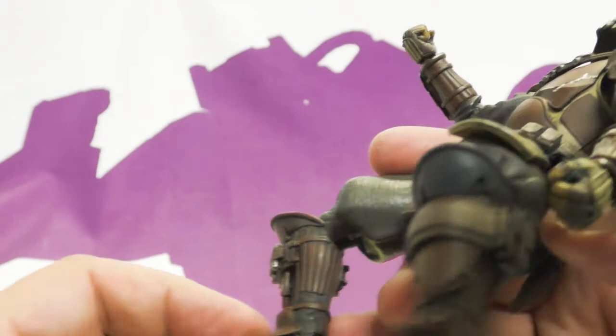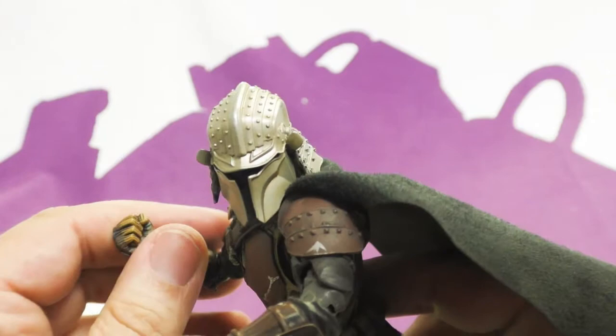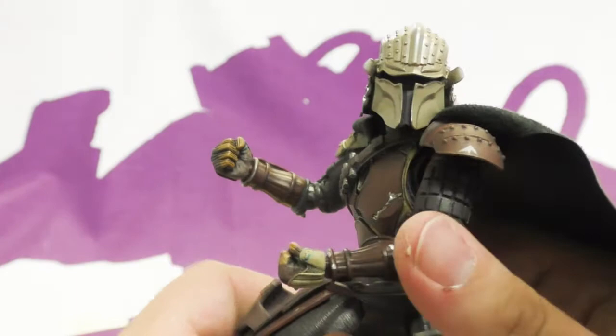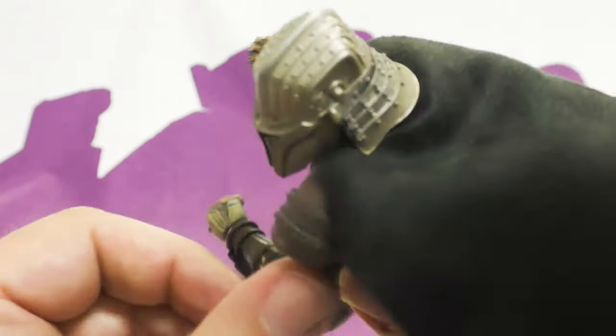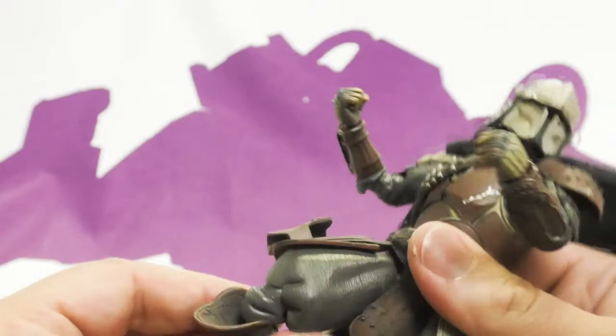He holds poses great and feels very good. The squeakiness doesn't actually bother me — it's not a concern. He doesn't feel like he's going to break; he feels very sturdy. It's mostly just the softer plastic rubbing against the harder plastic as you turn it.